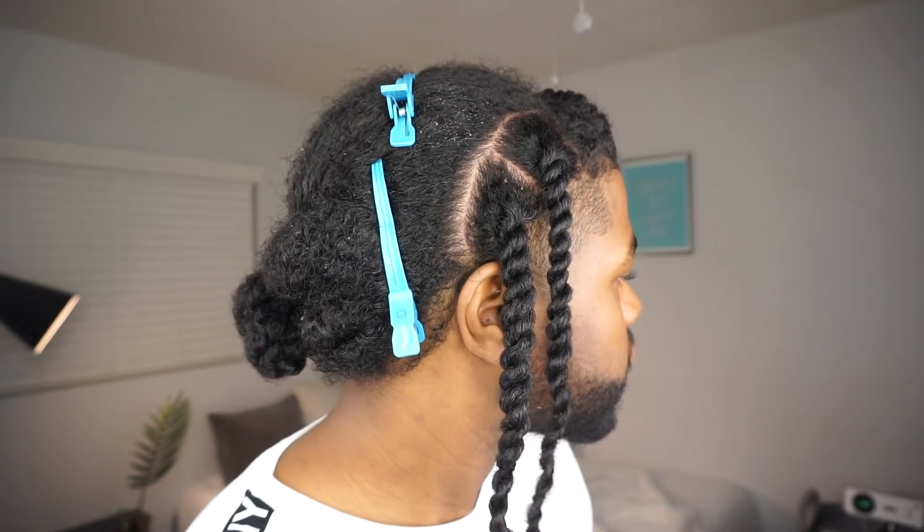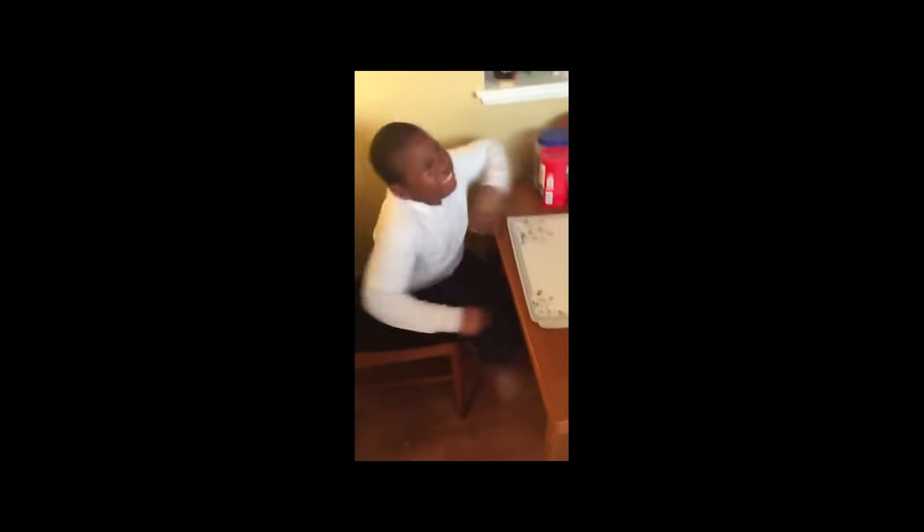Pro tip, because I get the question all the time: how do I prevent unraveling? You do all this work, risking carpal tunnel, and then your twist just comes undone? Disrespectful. Rude. I would say try to avoid rubber bands — that's usually the first resort. Look for a real thick cream or gel to seal the end so that it sort of acts as a paste or glue to keep your twist together.